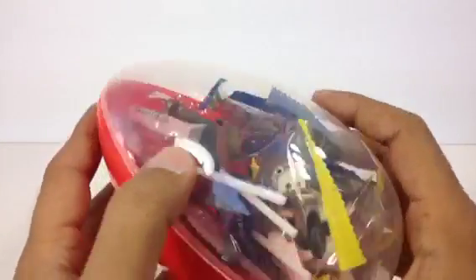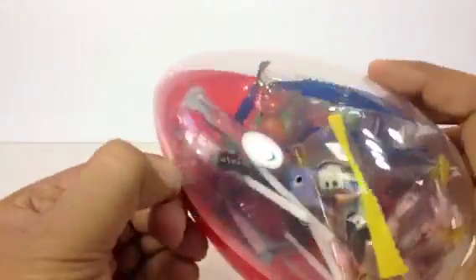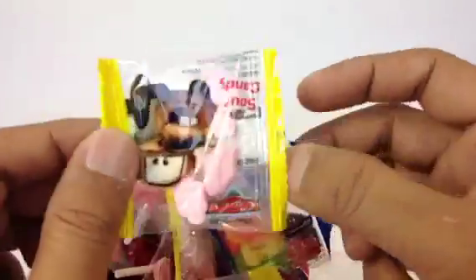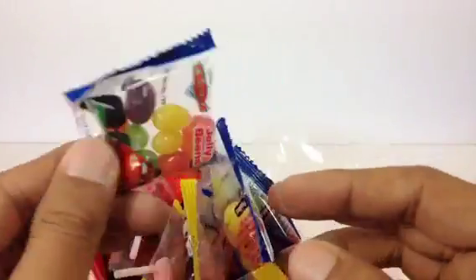Let me open this — they've put tape on it again. Here are the surprises, so let me go ahead and show you what comes with it. Oh, here you can see Mater sour candy! I love the way they put the logo here — sour candy!